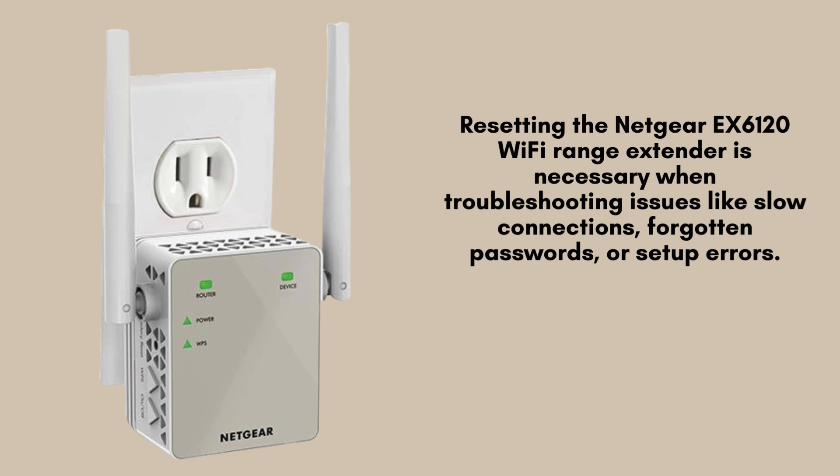Resetting the Netgear EX6120 Wi-Fi range extender is necessary when troubleshooting issues like slow connections, forgotten passwords, or setup errors. A reset restores factory settings, resolving bugs and allowing fresh configuration for optimal performance and connectivity.